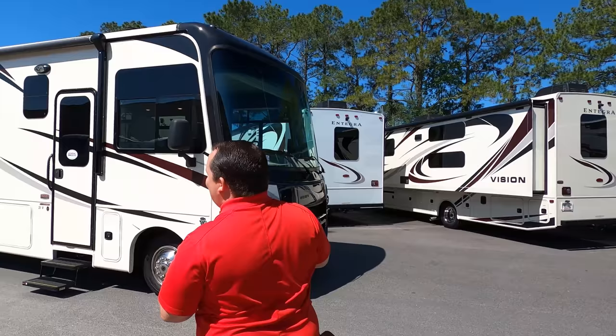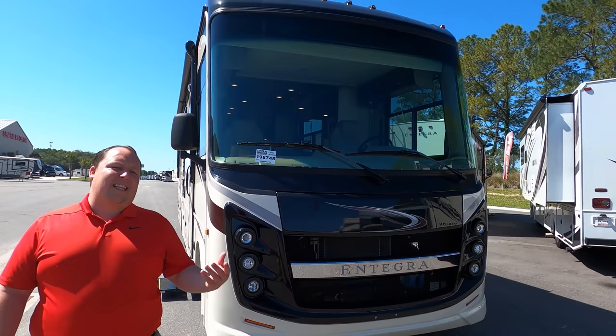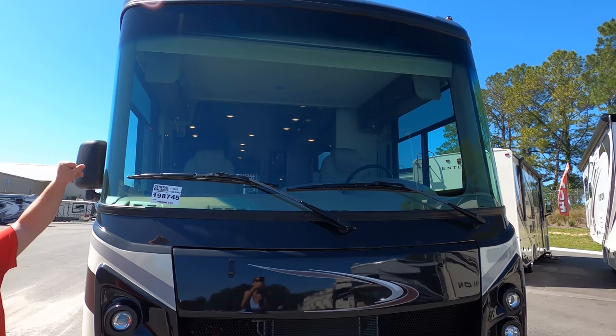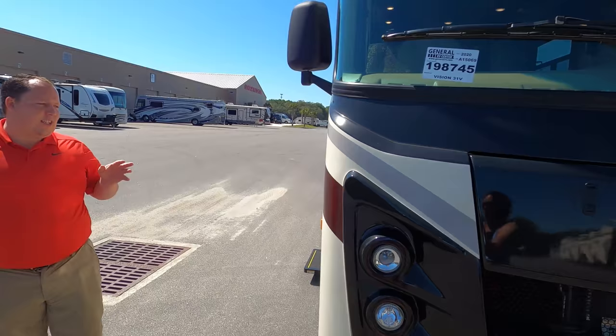The model is 31B, but the actual tip-to-tip length is 32 feet two inches. This is Integra Coach's entry-level Class A gas motorhome — not to be confused with the Vision XL, which is a big step above this unit. This one's entry-level; it's all about price point. Up front you do have partial body paint covering the front cap to make sure it doesn't fade, and nice LED lights with the Integra look. Integra Coach is made by Jayco, so this is the same exact product as the Jayco Elante 31B.